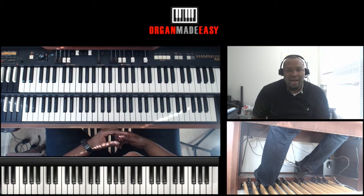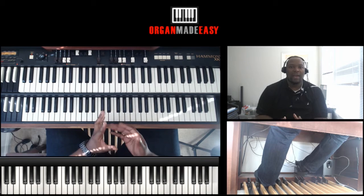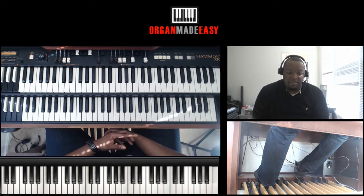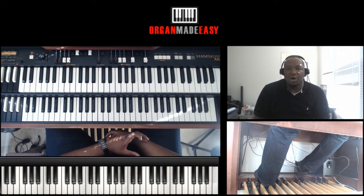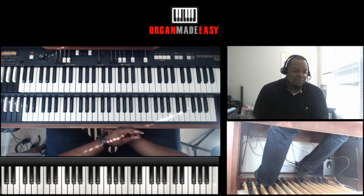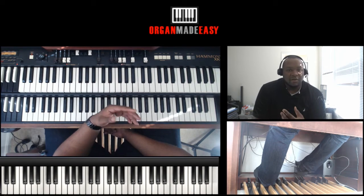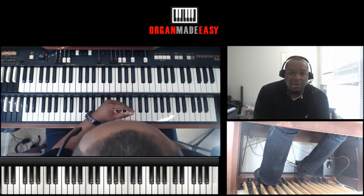Hey, it's Vaughn from organmadeeasy.com and welcome to this video. I have a crazy left-hand organ fill to show you right now — this fill is epic. Left hand is usually the weakest part of people's organ playing, and people always ask me about crazy fills. This one's a doozy, but you can take chunks of it and use it in multiple places in your own playing. So without further ado, I'm going to play this for you and then we're going to break it down.